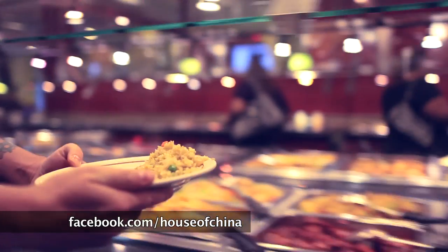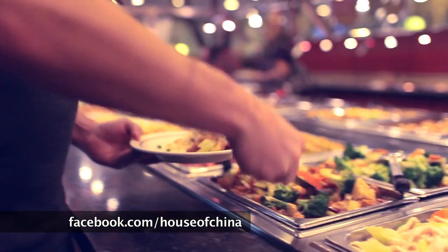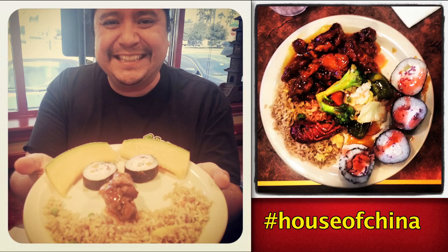Next time you go to the House of China, take an extra minute when setting up your plate and create your masterpiece. Then grab your camera, crop, turn, flip, add your favorite filter, and post it to the House of China Facebook page with the hashtag House of China.